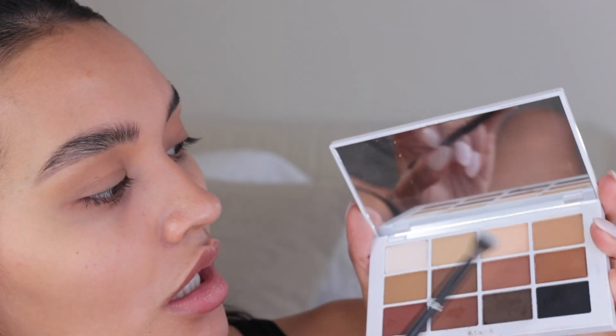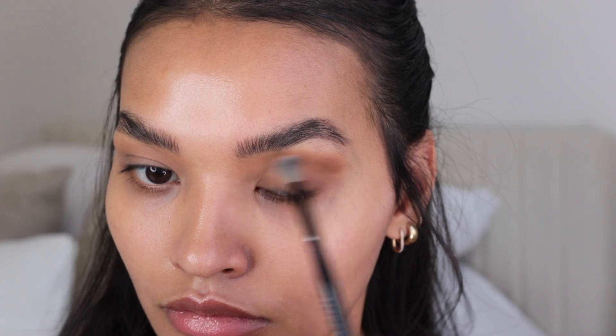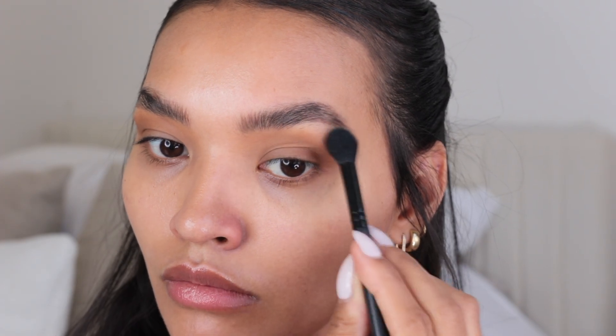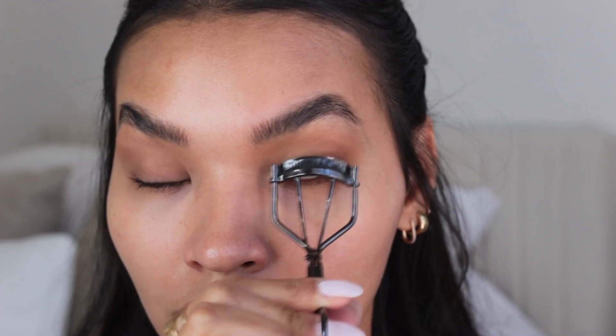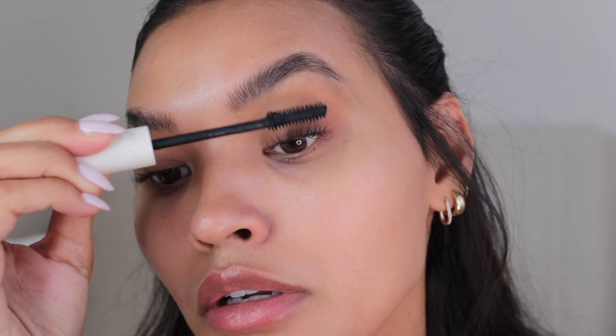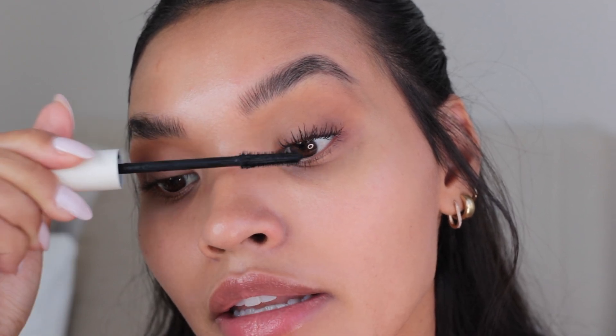I'm going to use this shade right below it — it's a nice chocolate brown — and I think we're just going to focus this on the outer corner. Next up I'm going to use some mascara, because once I get my mascara on I can see my eye shape a little better, so I can properly put the wing and the rest of the eyeshadow on. We're not doing anything crazy with the eyeshadow — just a nice base — and when I put blush on, I'll add a little bit of blush to my eyes like I usually do.